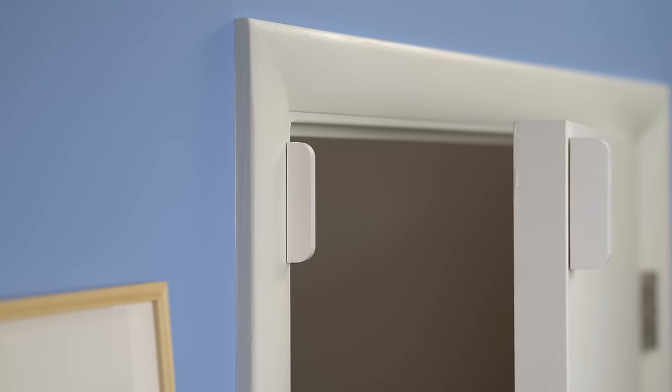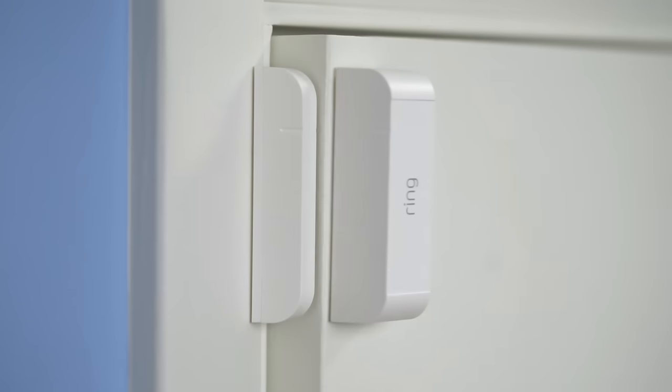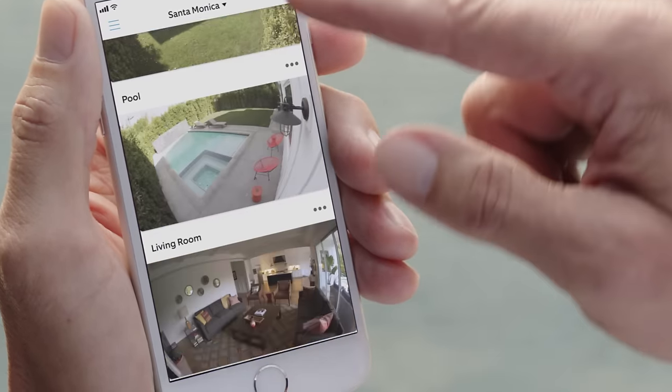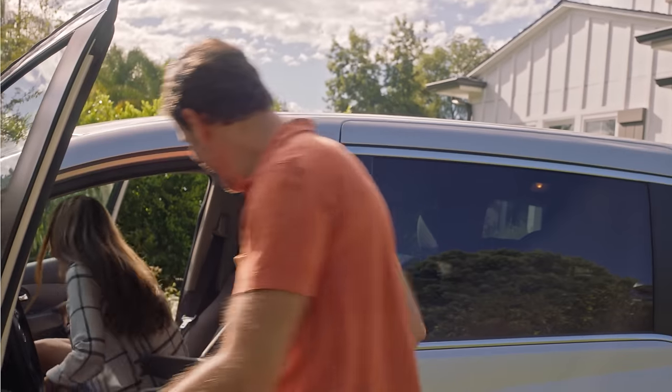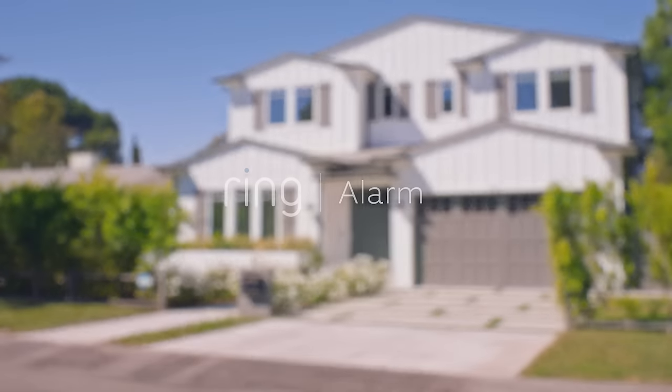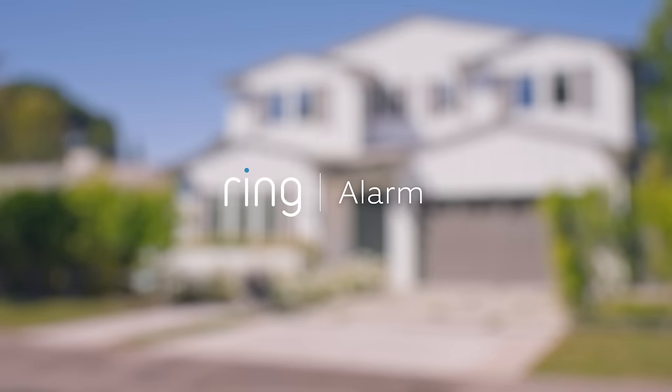Second, make sure that you've installed your sensors properly. Finally, review the system with your family and be sure they understand how to use Ring Alarm and its security modes. Welcome to our neighborhood. With Ring, you're always home.